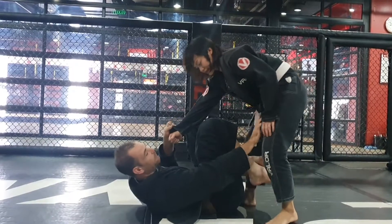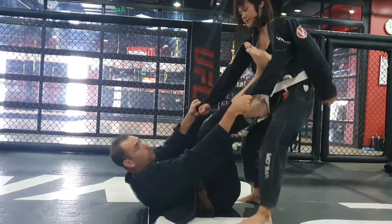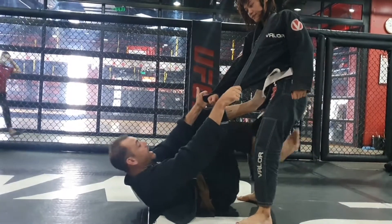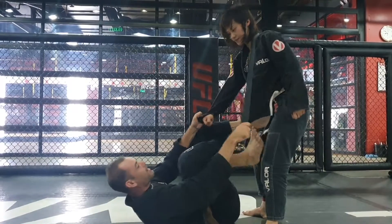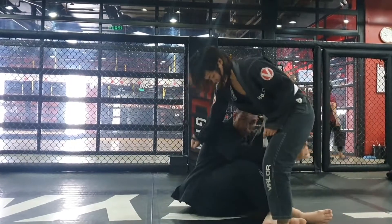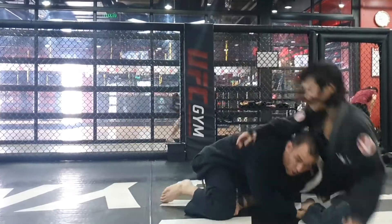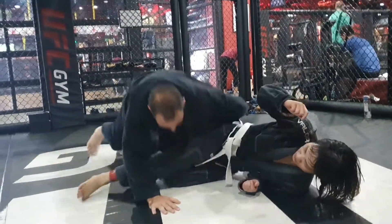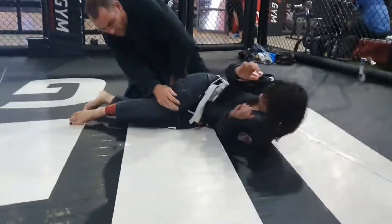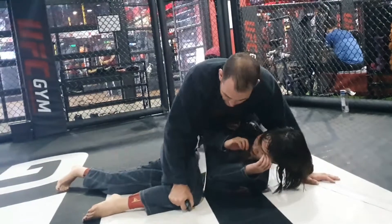Second step — they posture up because they don't want me to do that. I shoot my leg in, I shoot this in, and this away. Boom. I grab the ankle, make the four, two forwards. I use the key here and control that leg, pass the guard.